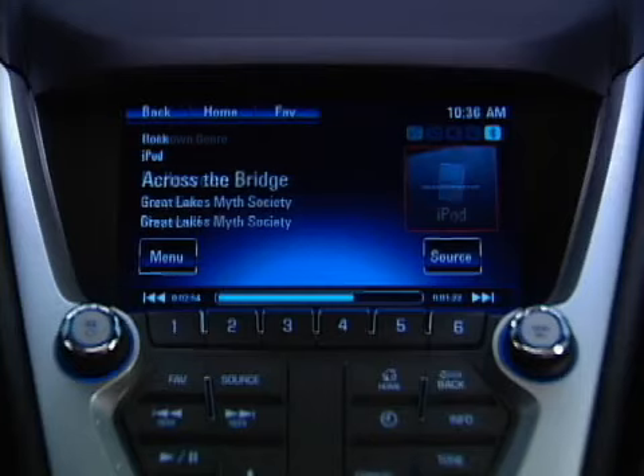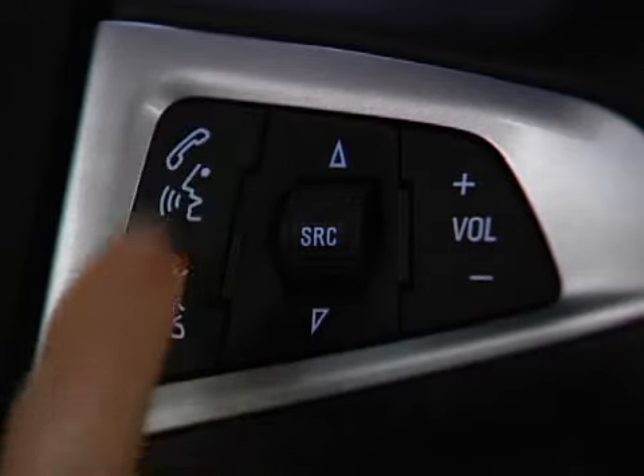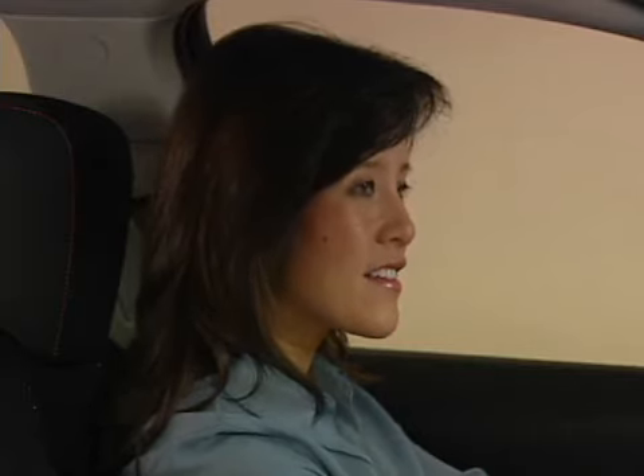For example, say "Play album, Great Lakes Myth Society." Or you can tell Chevrolet MyLink Touch Radio to play music by genre — for example, "Play genre rock and roll."